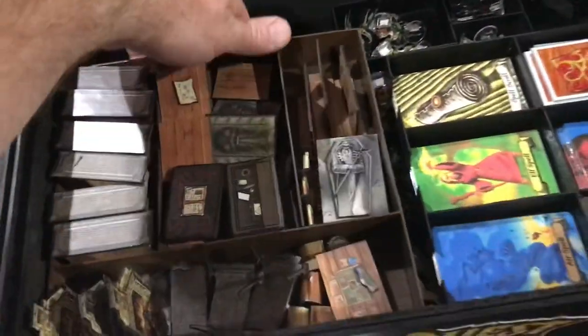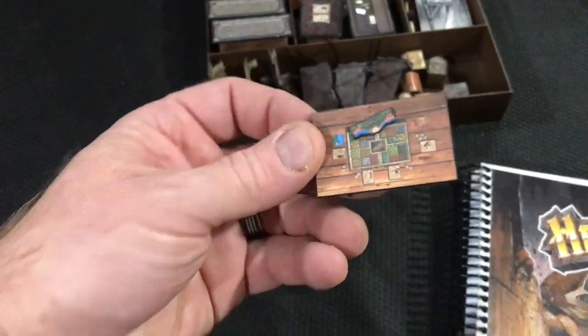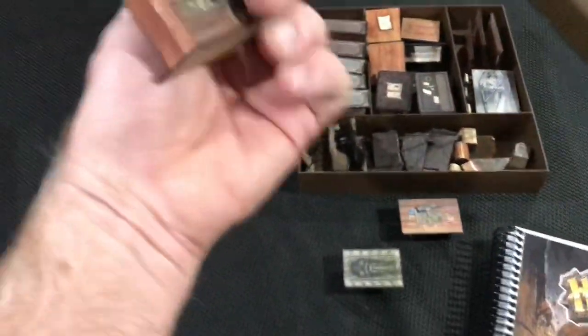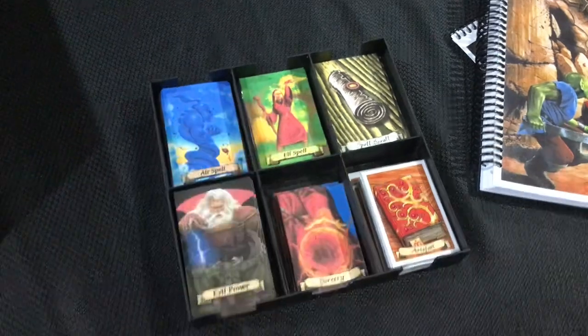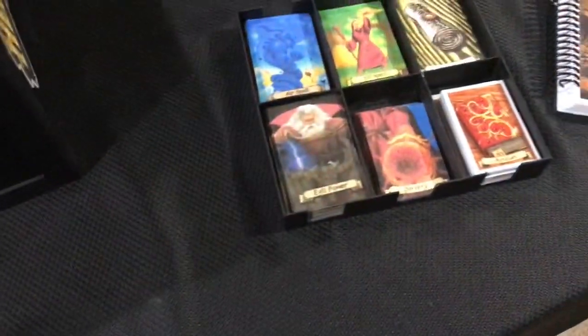Here we have the full print and play collection — print and play furniture pieces. Sometimes the goblins like to play HeroQuest too. This is all printed on cardstock, created that way. There are so many cards available: potion cards and all kinds of cards. I went with pretty much the basic, slightly expanded, and added the evil power cards component for the overlord as well.